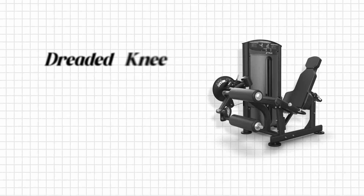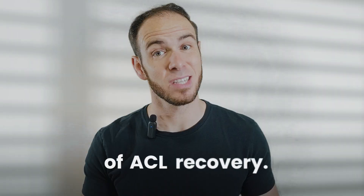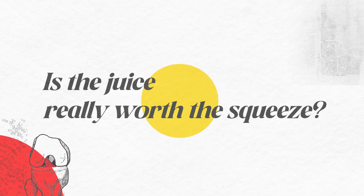Here's the hard truth about the dreaded knee extension machine, aka the big bad wolf of ACL recovery. The biggest controversy about this exercise is whether it's safe or not, and is the juice really worth the squeeze? The answer might surprise you.